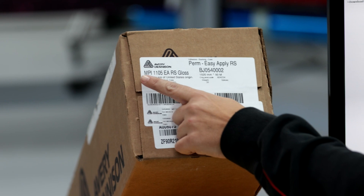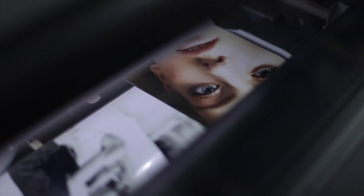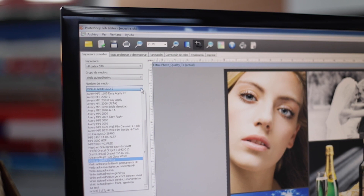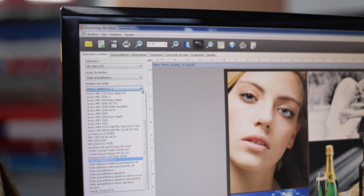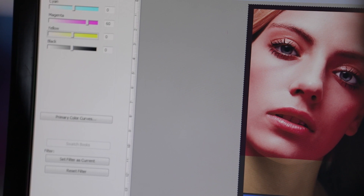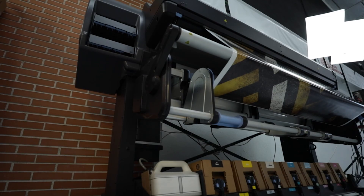Step two: choose the correct ICC profile. Every digital printing material comes with a recommended ICC profile. This profile adjusts printer settings — like the amount of ink used and the speed of printing — to match the material and deliver optimum performance. Check that your printer is not using a generic profile or the ICC profile from a previous job. If you print with the wrong profile, it can use too much or too little ink, which can lead to visual imperfections and overall bad printing results.